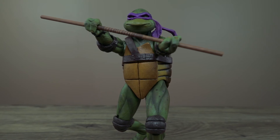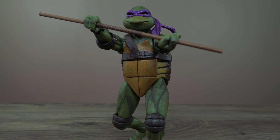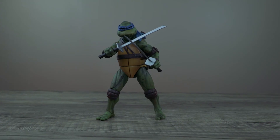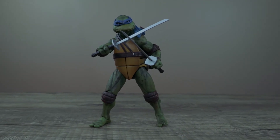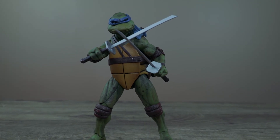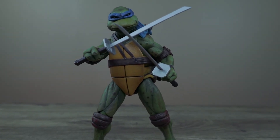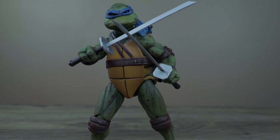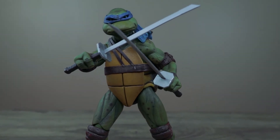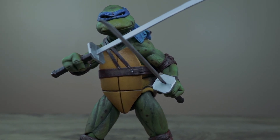The problem is that because they're small, my kids think they are toys — which technically they are, but not for them. Here's Leonardo holding his twin katanas. I hope they come out with Shredder, Bebop and Rocksteady, and complete the entire line — give us Splinter too.